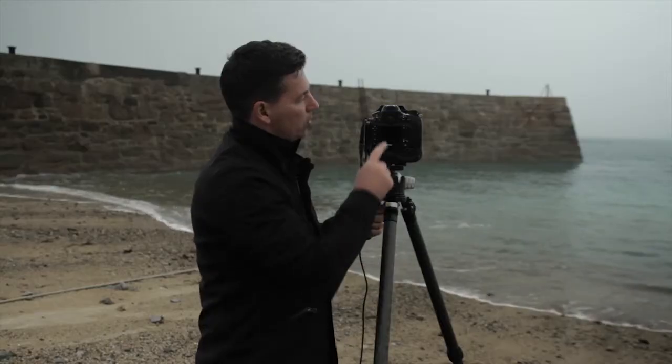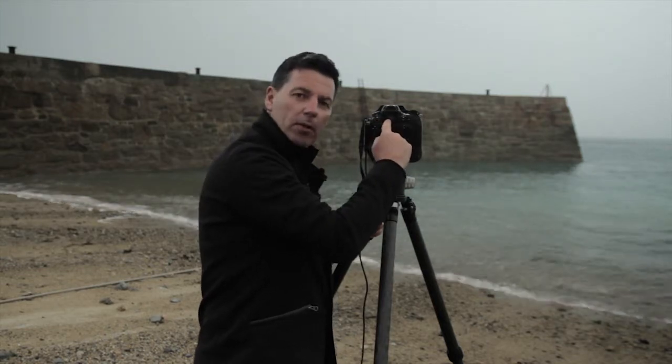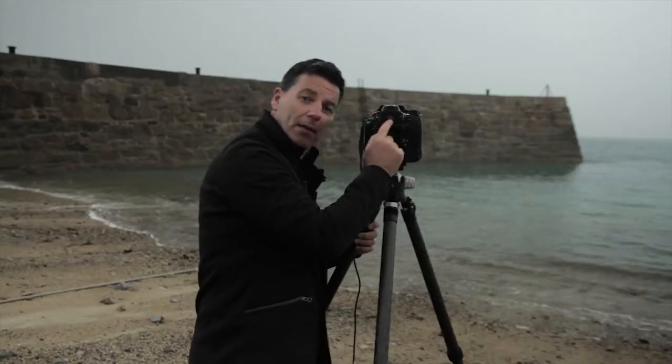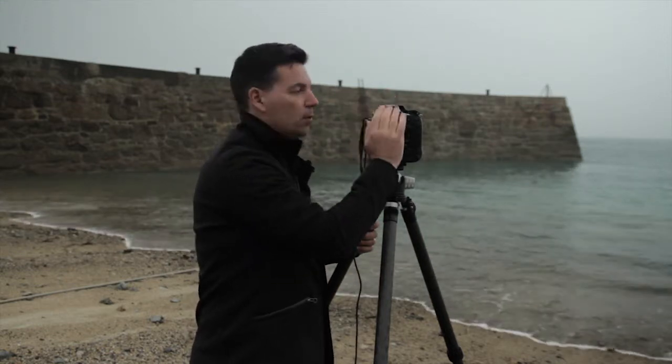So the filter holder's on, the filter ring's on, we've done our exposure. The last thing to talk about is your viewfinder. With this sort of technique, light can get in through there and actually ruin your exposure, so you need to make sure that it's covered up. With this particular camera it's just a flick of a switch - I can cover up the viewfinder. If you don't have that on your camera, just hold your hand there, or you can get little covers that go over it. Pretty important, so don't forget that.